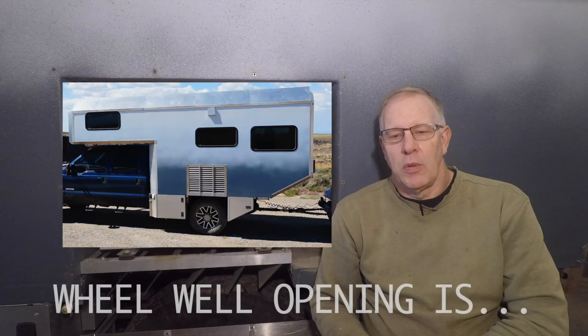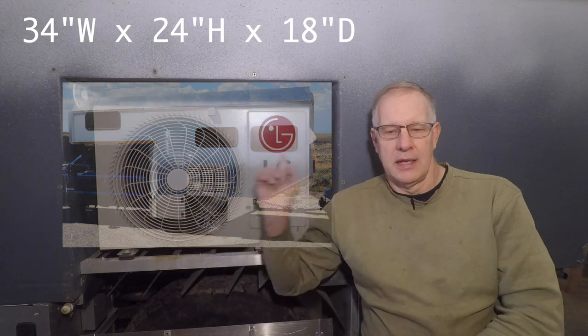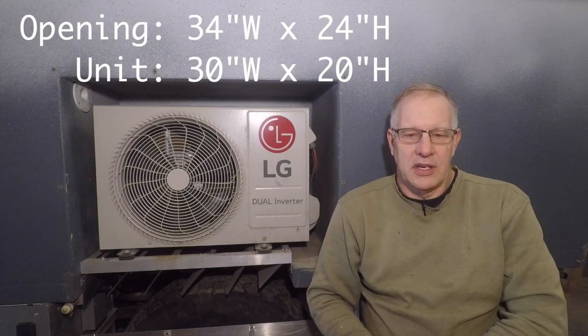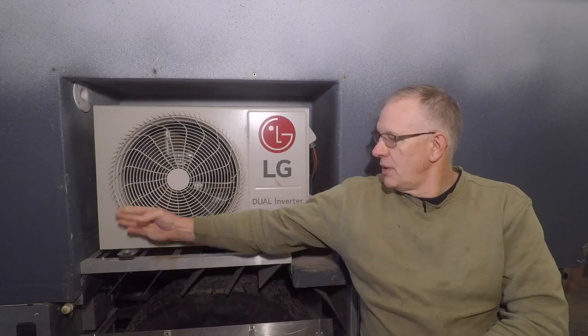The recess in my camper is on the driver's side — it is a purpose-built wheel well cover. The interior space inside the wheel well is 34 inches wide, 24 inches high, and 18 inches deep. This accommodates the condensing unit which is 30 inches wide and 20 inches high, so it's approximately a two-inch spacing all the way around it. The unit itself is only 10 inches deep but is inset two inches into the space.